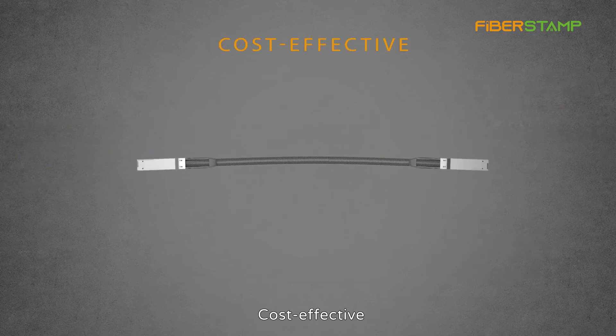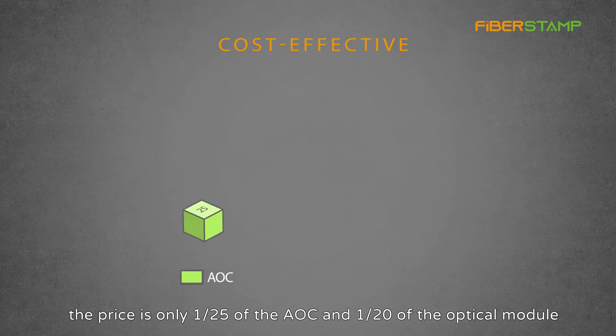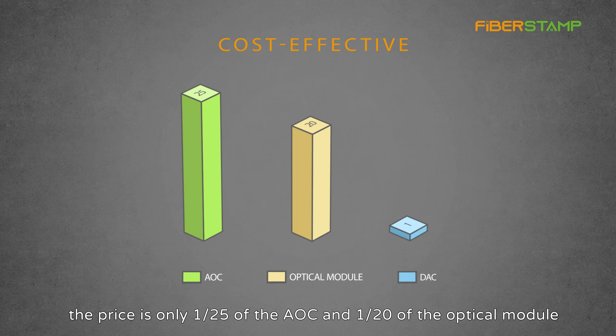Cost effective. Almost the same performance, but the price is only one-fifth of the AOC and one-twentieth of the optical module.